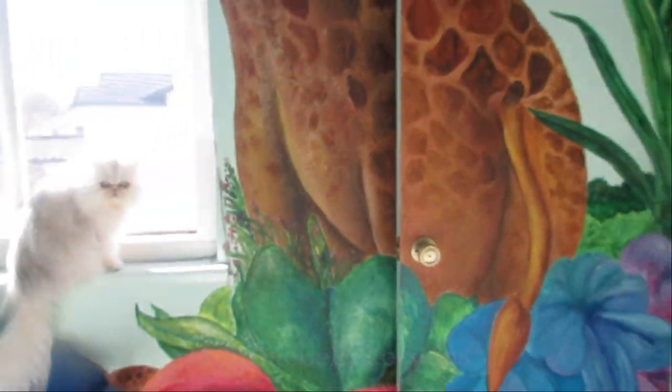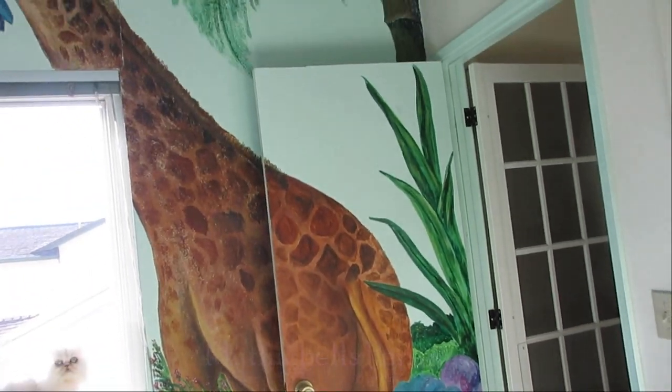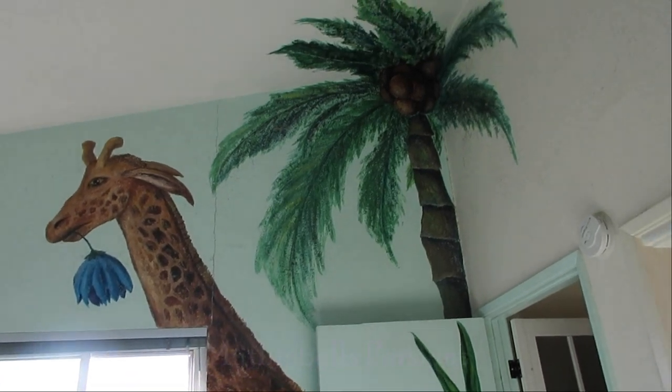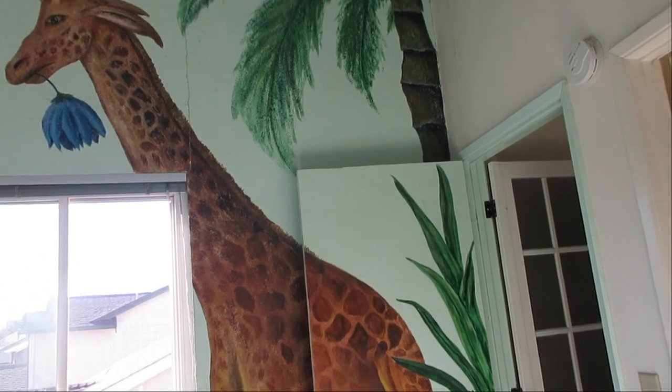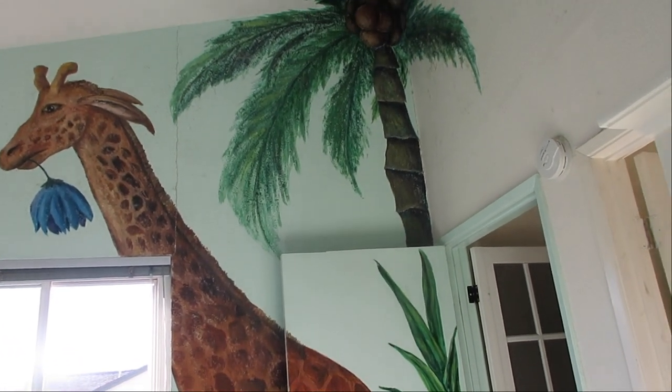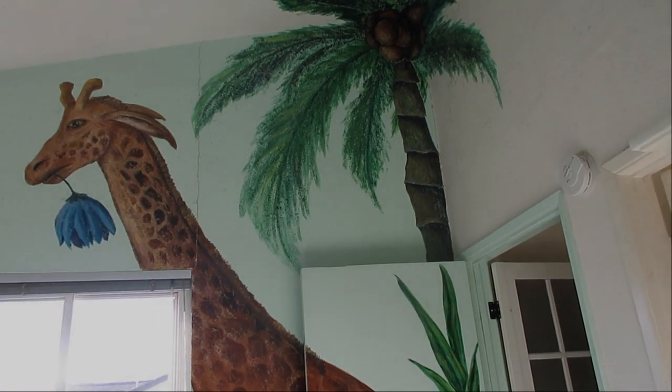I think I've showed all this stuff before. These murals are rather old — I painted them in 2004 before I started breeding.